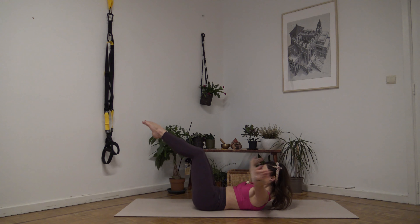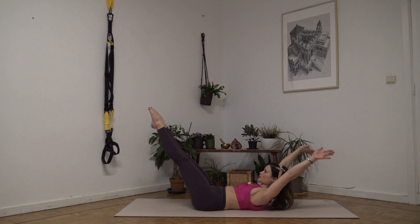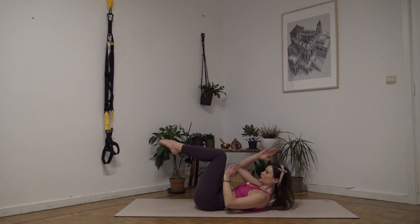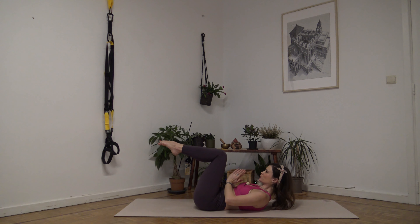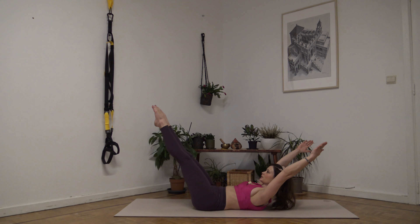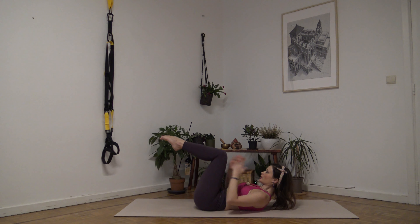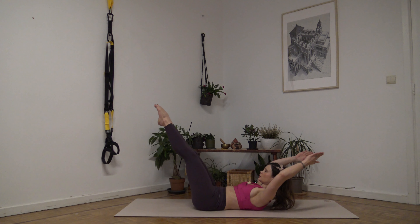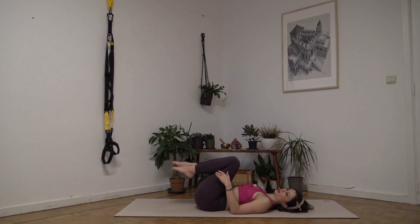Just one other version of double leg stretch that is quite common. With the exhale, you reach like you would take off your head, and then circle around. You always reach from a center point — like you would be a book opening, both with the legs, both with the arms — the same distance from a center point.